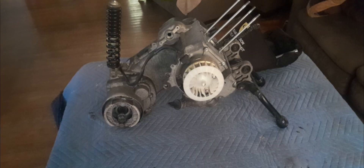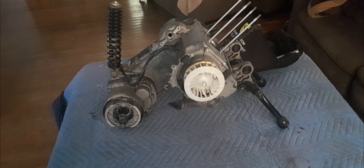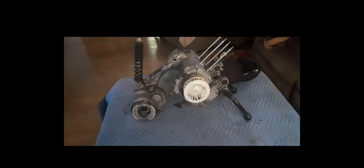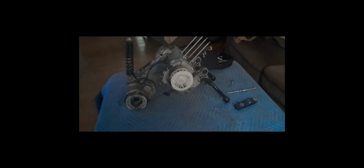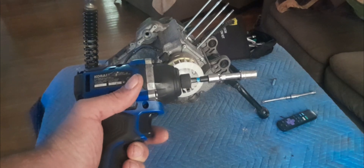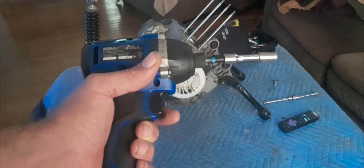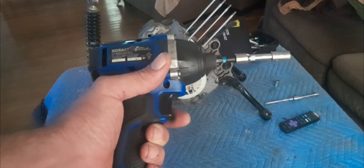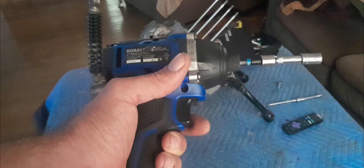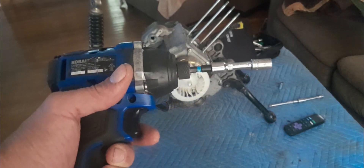Mostly official living room garage is ready for business. Let's go ahead and tear this motor down. Let's not forget, children — impact and electronic tools are for disassembly only. Well, maybe for things like variator and clutch, but for the most part, disassembly only.